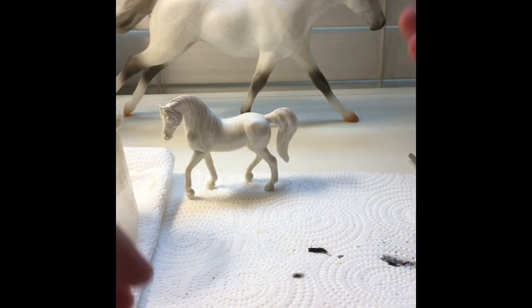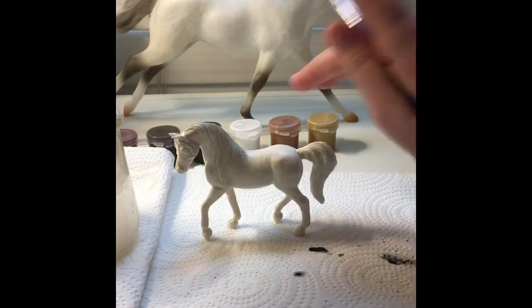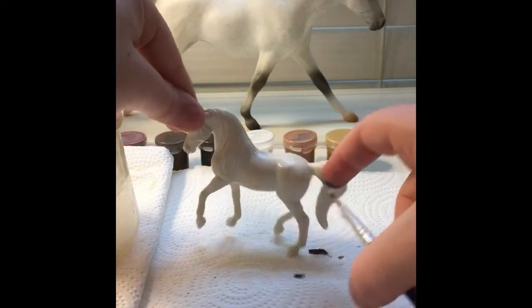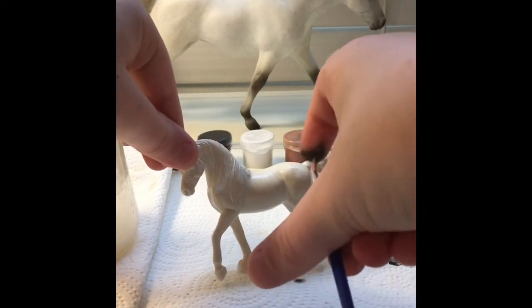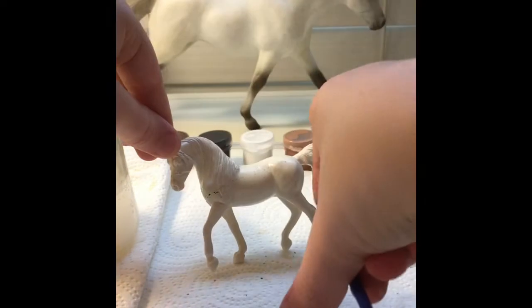The spots can be bigger or smaller — it's really up to how much paint and water is on the brush and how hard you flick. For this, I just added a little bit of white because I didn't want it to be fully black. So I added some white and just started flicking my paint onto the Breyer model.